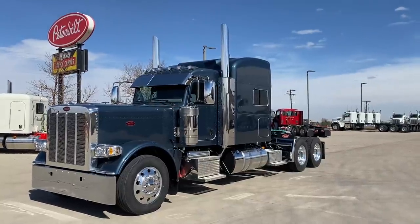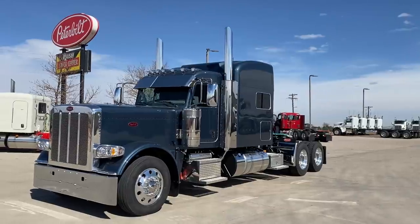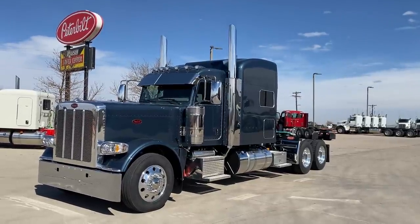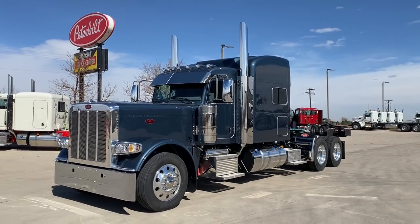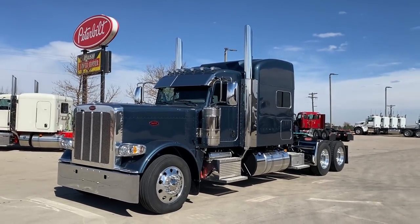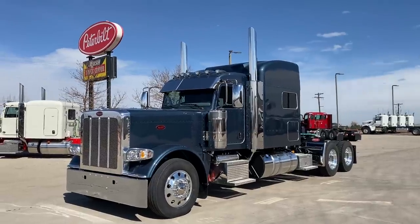Hi everybody, it's Keith Couch with Rocky Mountain Peterbilt's Rush Truck Center here in Greeley, Colorado. A beautiful day here — it's going to be almost 70 degrees today, a big change from 20 below zero a couple of weeks ago. So very nice.